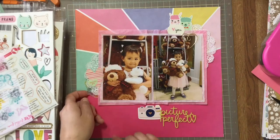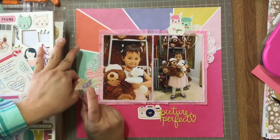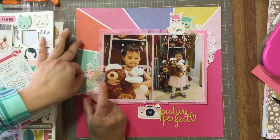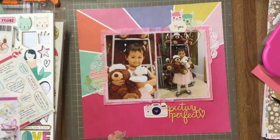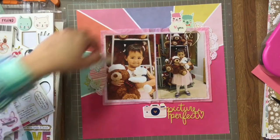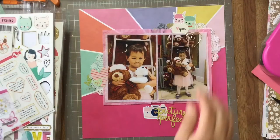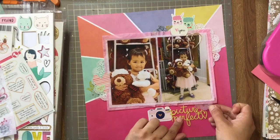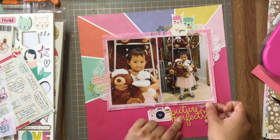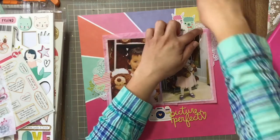Once I was happy with something I just stuck it down — I didn't think twice or look for anything else. These are the Freckled Fawn vellum stickers I was considering layering in the first place. They weren't fitting in at first, but after getting to this point in the layout they were looking pretty good behind the clusters. I decided I wanted three of them. I wasn't sure where to put the third one, so I stuck it in the back — it looked good, so I just left it and moved on.